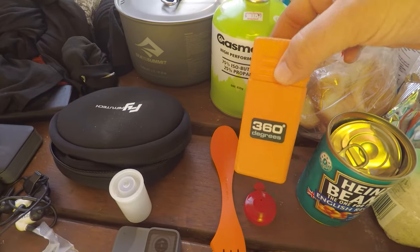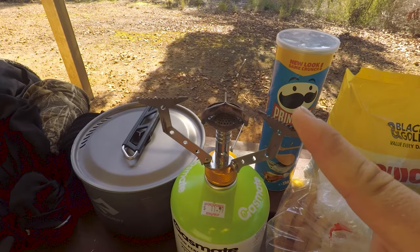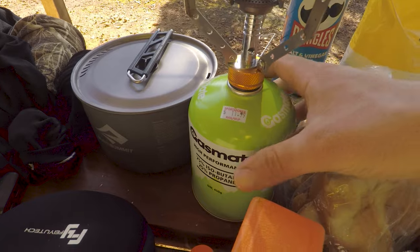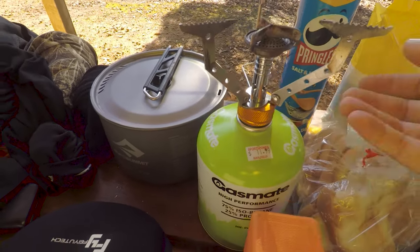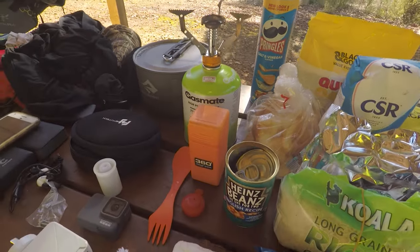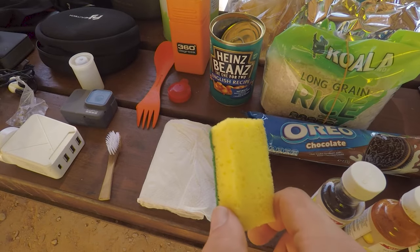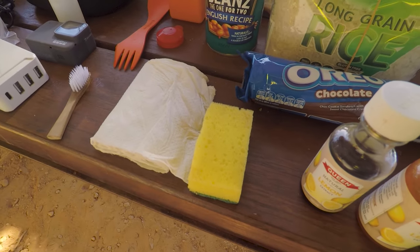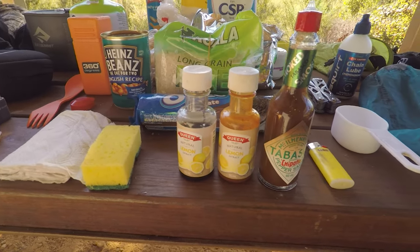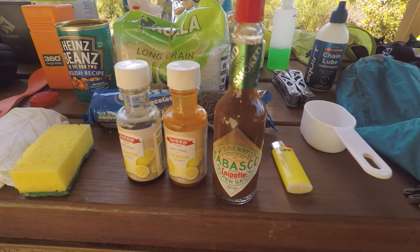This is the box for my 360 Degrees burner — I highly recommend it. It's a nice little lightweight well-made burner. I've got some Gas Mate 450 grams, just because it's what they had at Sports Power in Manjimup. Got a sponge — I just cut a regular household sponge in half. And here I have some soy sauce, Tabasco sauce, and Chipotle Tabasco sauce just to get a bit more taste for the rice.